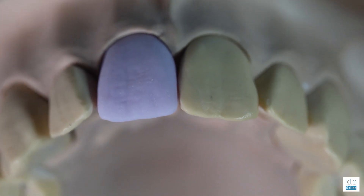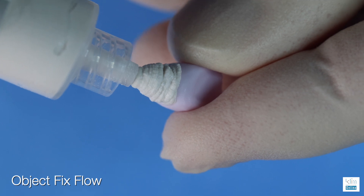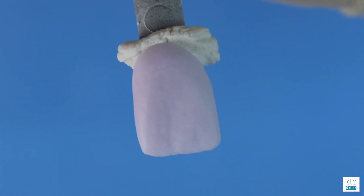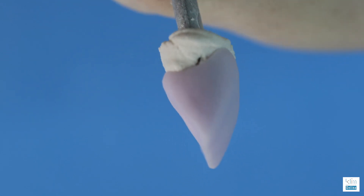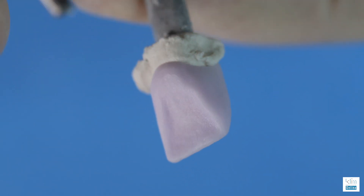There's nothing like texturing — it's the fingerprint, it's the chemistry of the case. Fill the restoration with Object Fix Flow and overfill. Plunge in the die pen — that should seal the margins. If you see any gaps, go ahead and tease that Object Fix Flow into place so the margins are sealed. We want good support during the firing and to keep the glaze out.